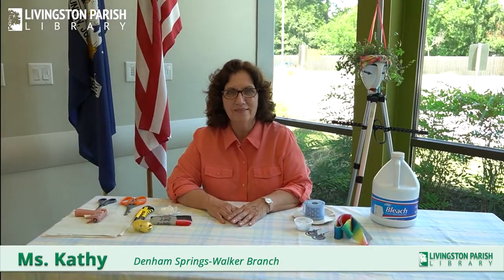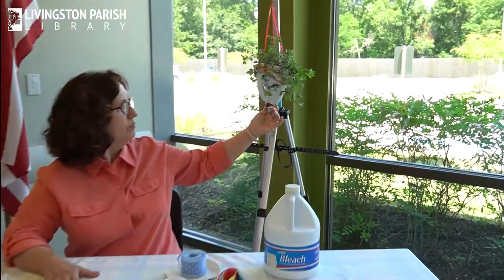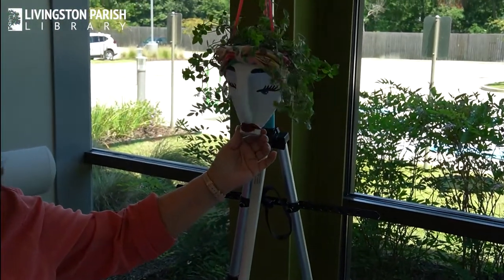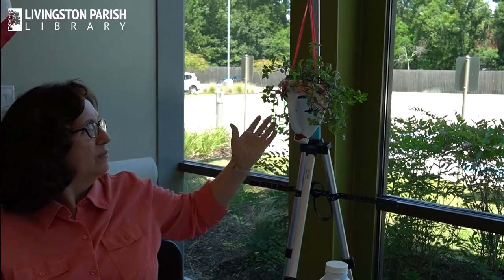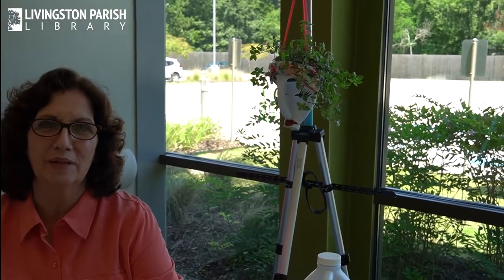I'm Kathy Tadaldi and I'm at the Denim Springs Walker branch of the Livingston Parish Library. Today our curbside craft that we're going to talk about is this lovely little bleach bottle plant hanger. She looks a little condescending, but we'll work on that. We took a bleach bottle, cut it, decorated it, put a plant in it, and got this really cute quirky little plant hanger.